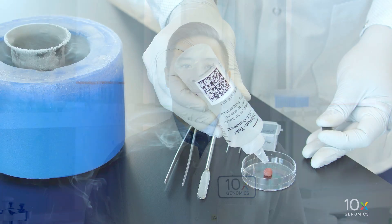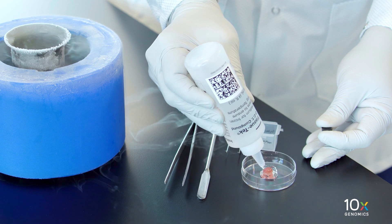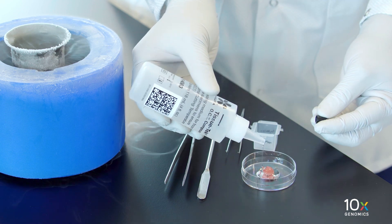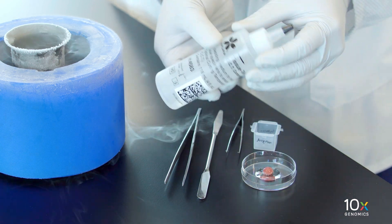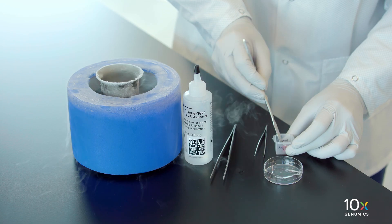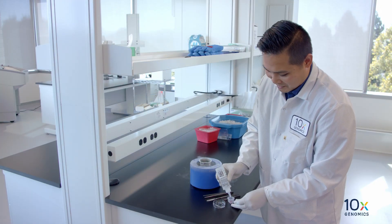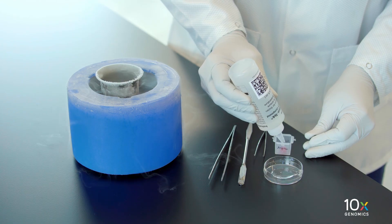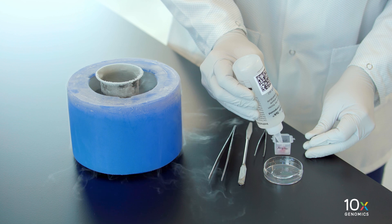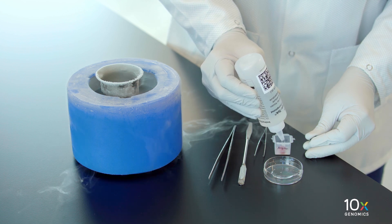Now we can OCT embed the fresh tissue. In a petri dish, carefully coat the fresh tissue sample with room temperature OCT, ensuring there are no bubbles on the surface of the tissue. Using a spatula, place the OCT coated tissue into an appropriately sized cryomold. Fill the cryomold with additional OCT, ensuring that the tissue is completely covered. Confirm that there are no bubbles, especially near the tissue.